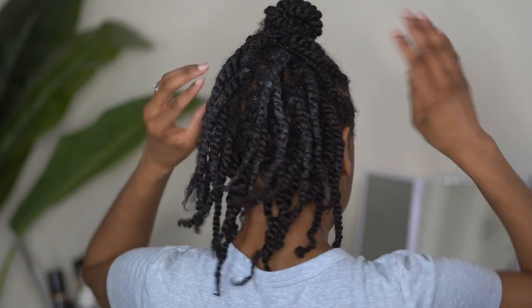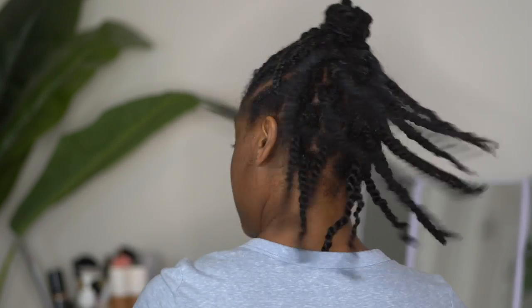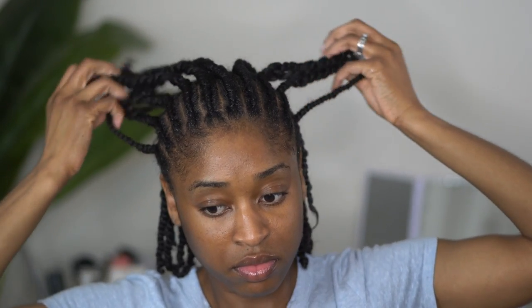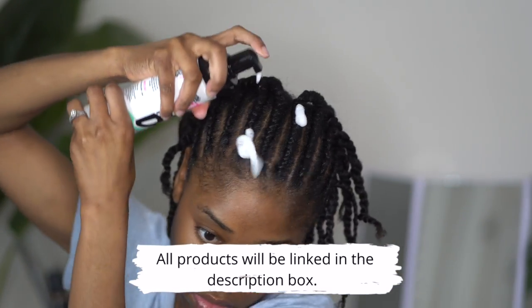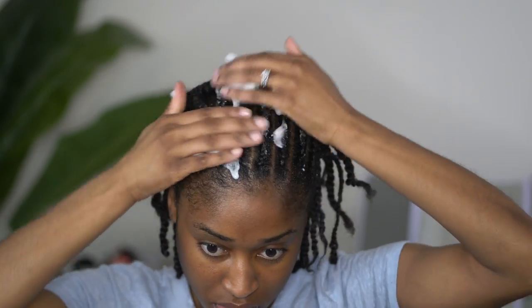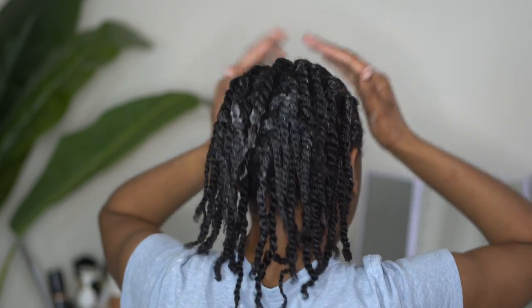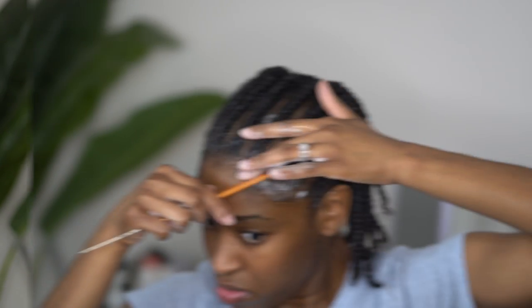Here is what the hairstyle looks like when all of the twists have been placed in the back and the front is complete. Now we are going to remove our little bun — I was actually kind of feeling that bun! We're going to add some of the Dew Mousse, one of my favorite foam lotions right now, to set the hair. Make sure you rub it in and also put some on the twists in the back so they can get a nice set and hold. Then I will use some of that mousse to go ahead and lay down my edges.